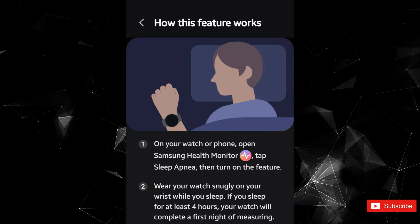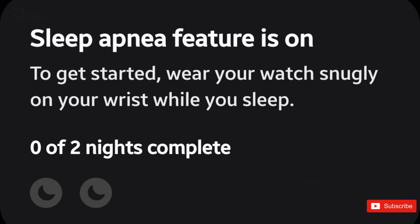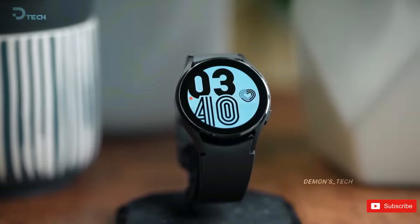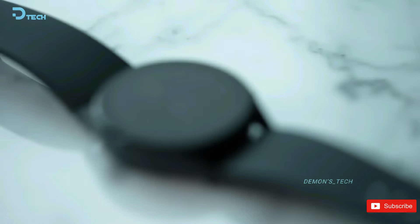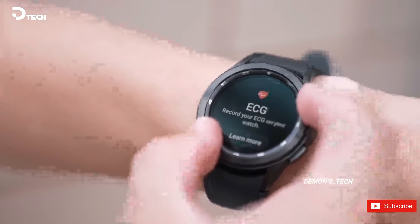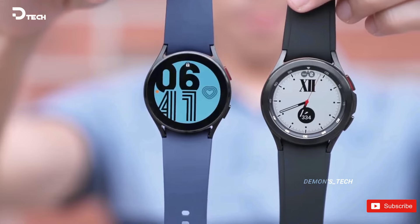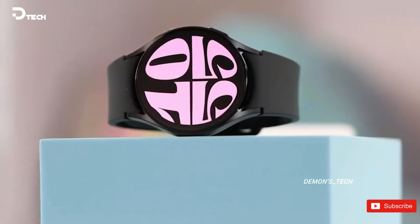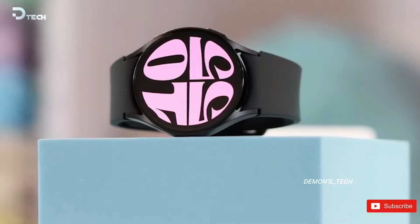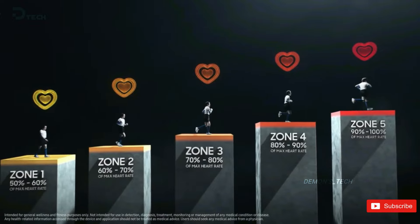This user, participating in the One UI Watch 6 beta program, highlighted that the feature is compatible with the Galaxy Watch 4 and newer models. The Samsung Health Monitor app specifies that the minimum requirements include Watch 4 and Wear OS 5 with One UI Watch 6. The app requires at least two nights of data to detect signs of sleep apnea, monitoring relative decreases in blood oxygen to assess the condition's severity. Its inclusion in the beta program suggests it may debut with the Galaxy Watch 7, with older watches receiving the full One UI Watch 6 update afterward.